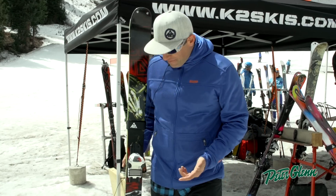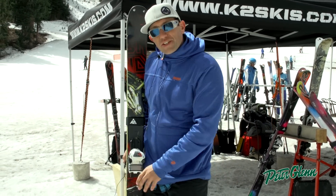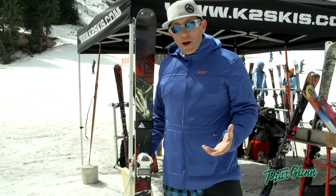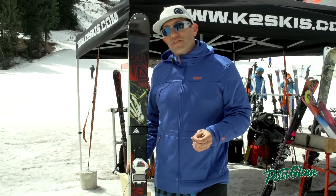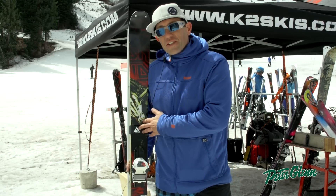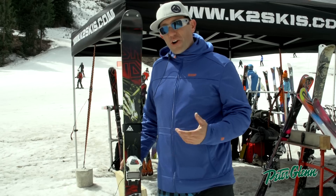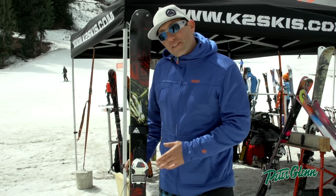How does it ski? Well, this ski will go everywhere. A little narrower waist, so for the East Coast and the Midwest it still makes a great all-mountain ski because you'll get good edge hold. But here in Colorado this ski is going to ski in soft snow very easily and very well. It's going to be easy to turn and it's going to ski through the crud well. This is the Iron Maiden.